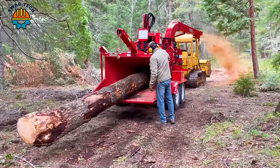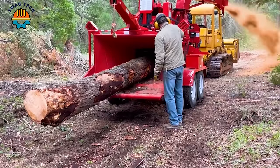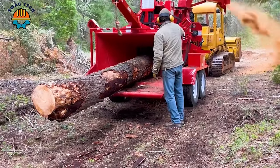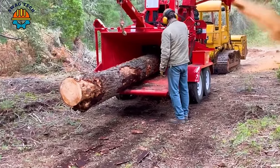Nestled in forestry operations, the Brush Bandit 2880 Chipper with hydraulic disc system demonstrates reliability and efficiency, able to process wood at speeds in excess of 10 tons per hour.